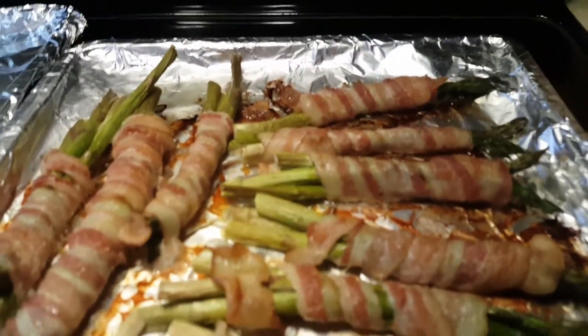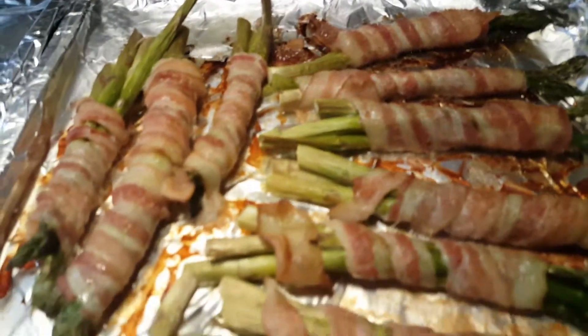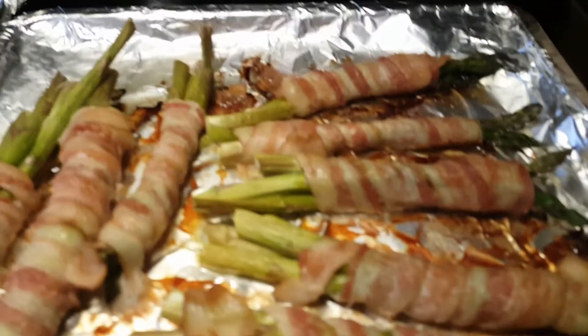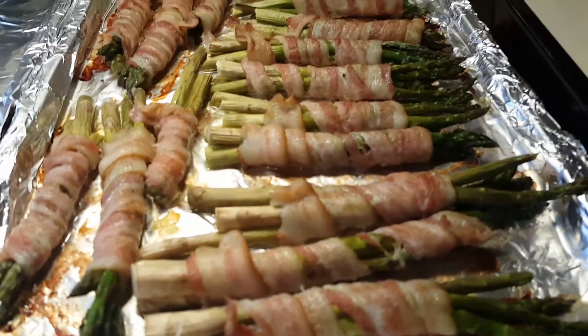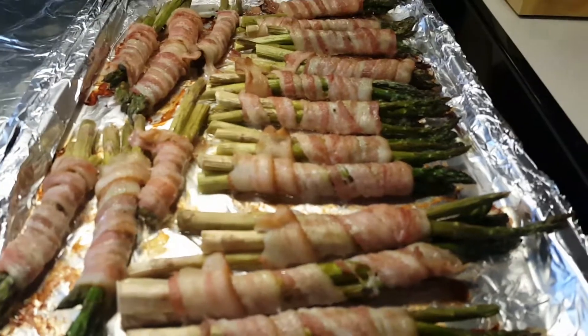You can wrap them individually, but this time I just wrapped them by bundle. Because we love asparagus. So this will be our lunch, and we'll cook food for lunch and some salad tomorrow.